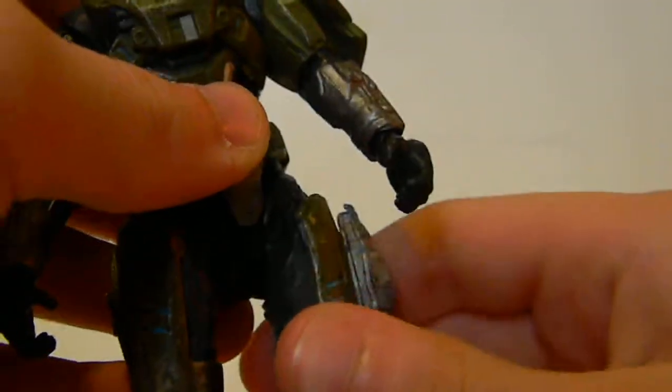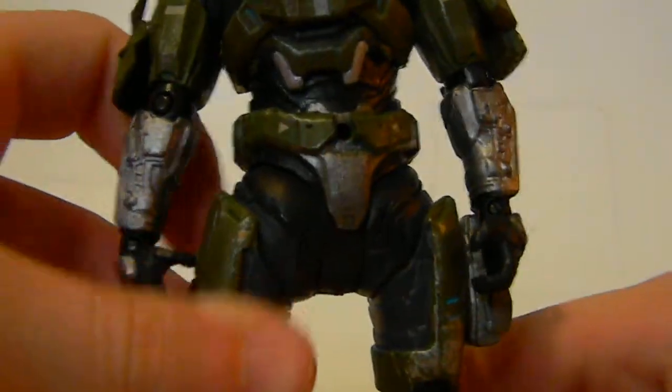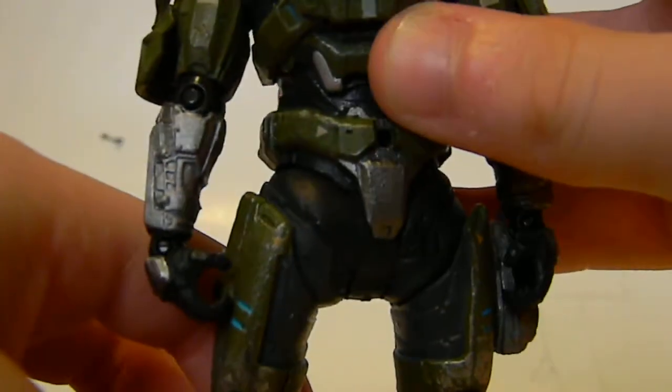It's a good action figure. I haven't had any problems with it, except this joint right here — it seems to be extended a little. If you look inside, you can see there's a gap right there. That's the only problem. It's not severe or anything.